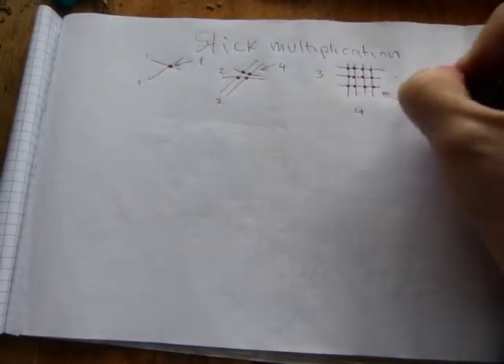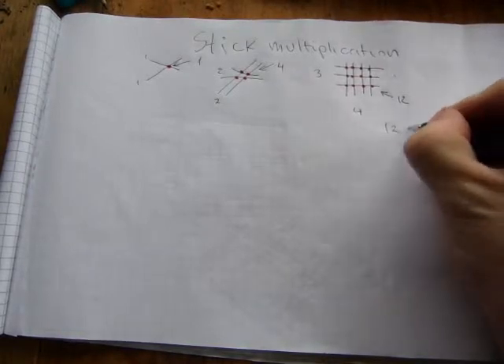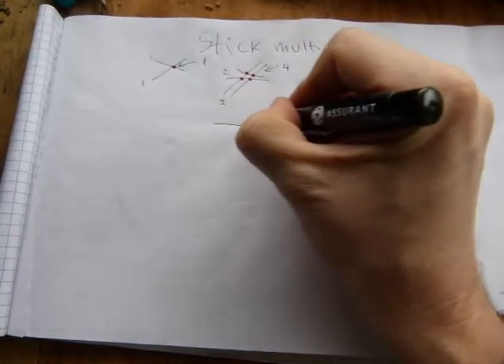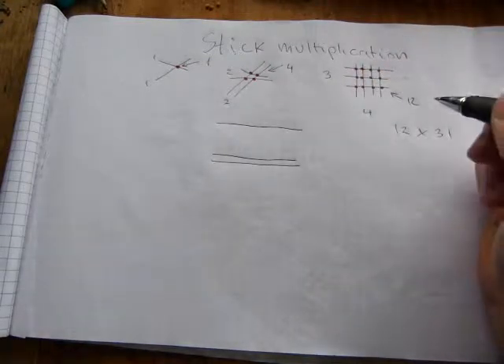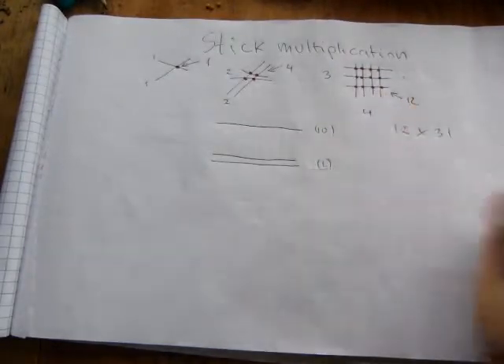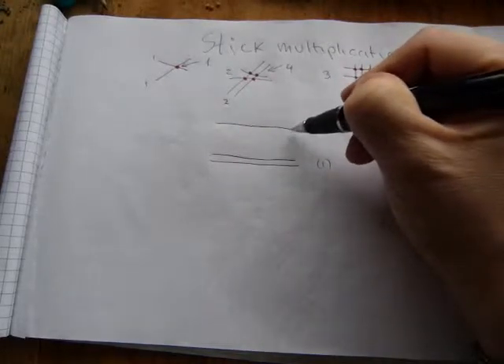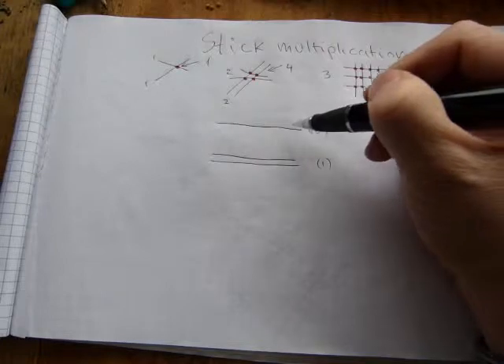Let's do a two-digit by two-digit example where regrouping is not required — say twelve times thirty-one. Twelve is laid out in one direction, and the key thing to remember is that the twelve is split: these are your tens digit and these are the ones digit. That stick represents ten, so any intersection along the tens stick has a place value of ten instead of putting down ten sticks.